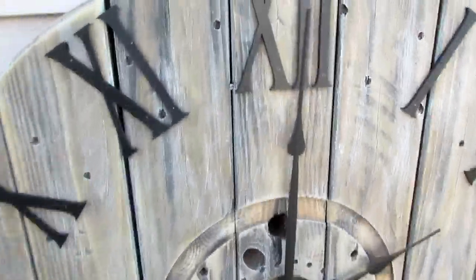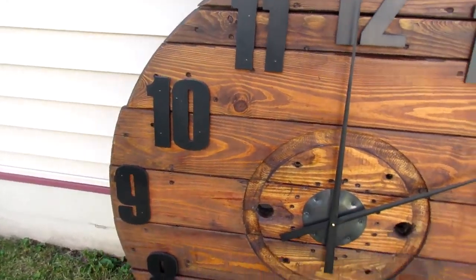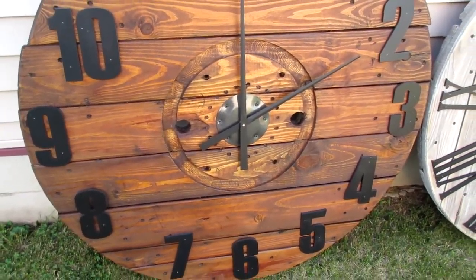And here is a close up of that finish. Oh, I just love it. I hope my sister loves her industrial style clock as much as I love mine.